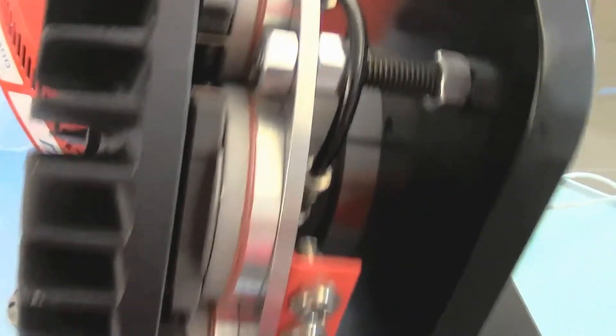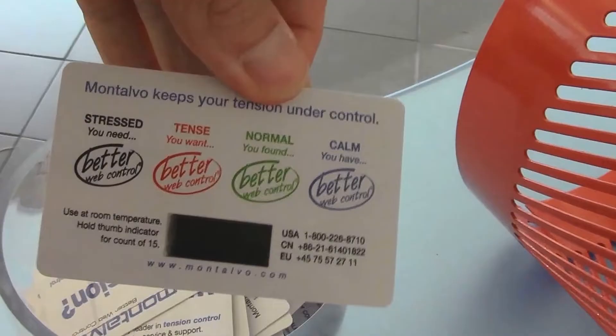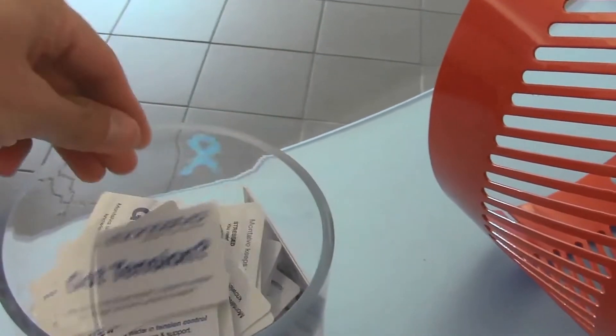The Langston package comes complete with all the necessary parts to easily install your Montalvo V-Brake onto your existing Langston stand, making it a drop-in replacement. As you head to the next table, don't forget to grab a tension card to test your current tension levels — but if you're working with Montalvo, we know your tension is under control.